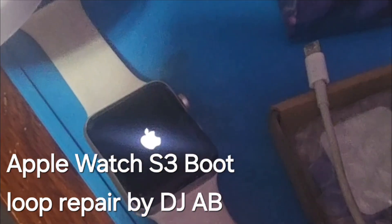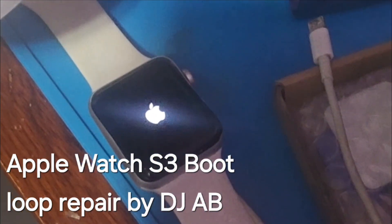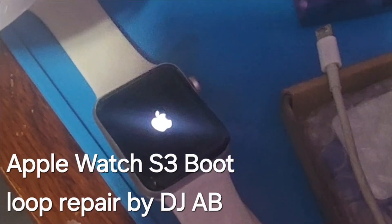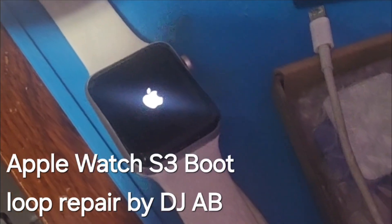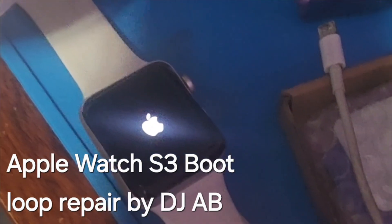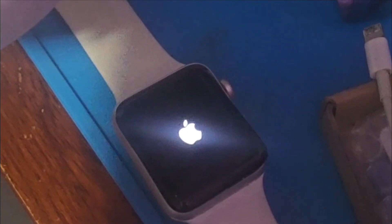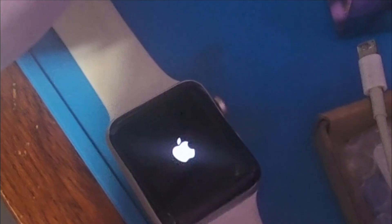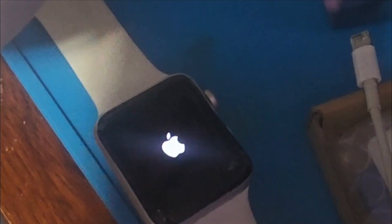Got the new battery and it's charging, and now it seems like it's trying to boot up. But let's see if we continue to see the boot loop. If we do, that means the battery is not the issue — something else is causing this boot loop, which is very annoying. Apple gets a big F for having these watches just start behaving like this for no reason.